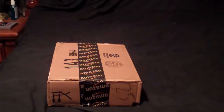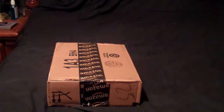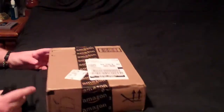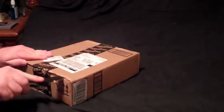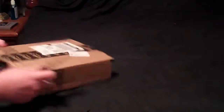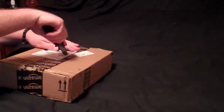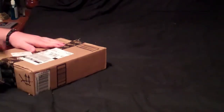Hey, what's going on guys? You see I got the fresh Amazon box on my bed — I just got the Superboy in the mail earlier today and gonna open it up and check it out, see how it is.